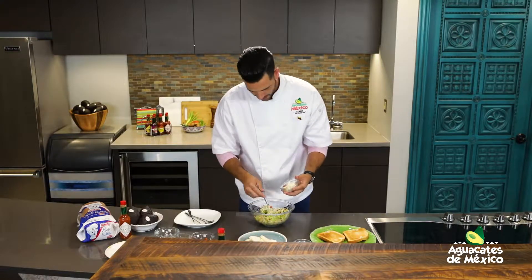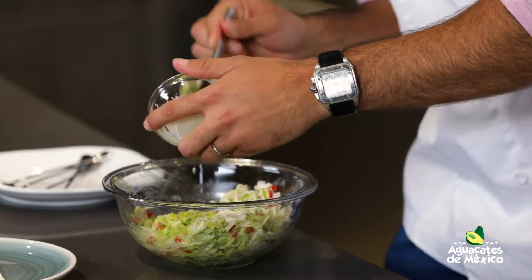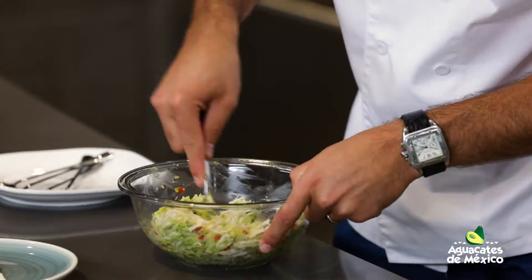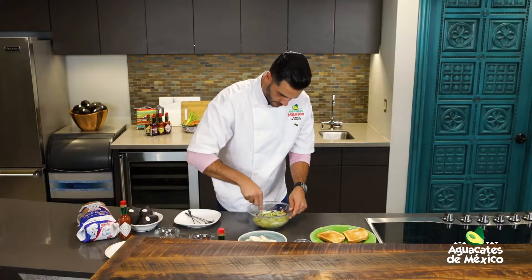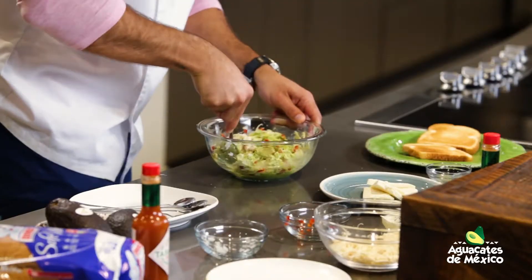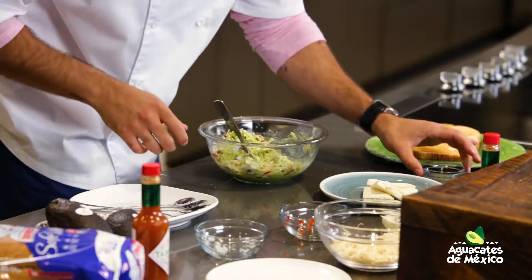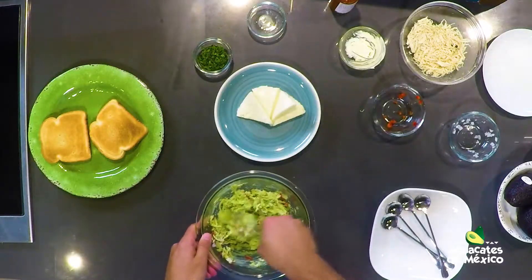Mayonesa, bien importante. Ya que mezclamos el pollo con el aguacate, echamos mayonesa al gusto. No mucho tampoco, que no se vaya a robar todo el sabor y todo lo que nos regala el aguacate. Vamos mezclando bien. Y para conservar un poquito la oxidación del aguacate y darle un toquecito agrio, medio o un cuarto de limoncito, jugo de limón.